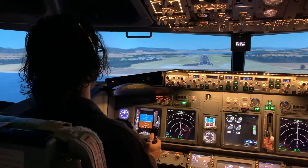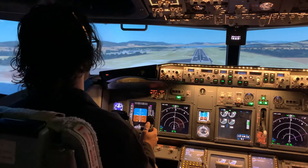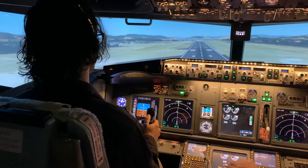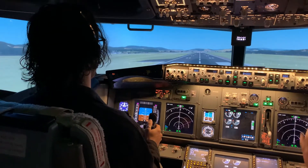Now make sure we keep the nose wheel off, and soften it up a little bit. Just soften the touch, just hold there, and let the aircraft touch down.